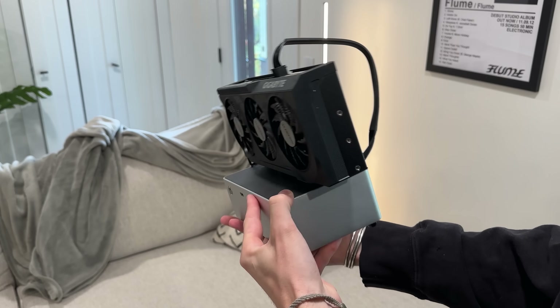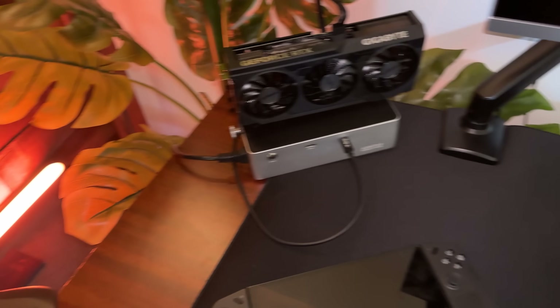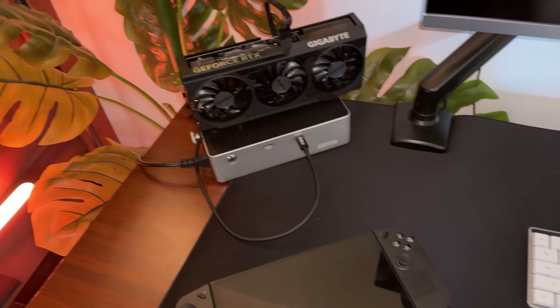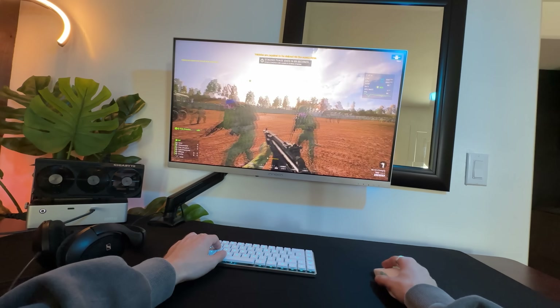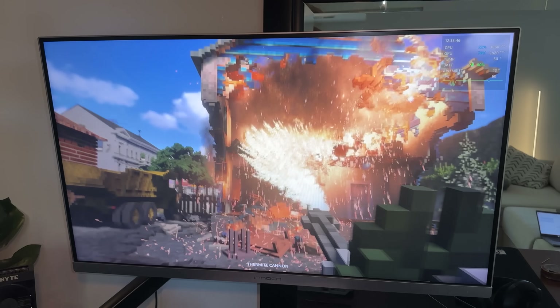Buying an external GPU dock for my ROG Ally — my Legion Go has got to be one of the best decisions I've ever made, and I truly mean that. Take a look at the performance numbers with my RTX card: ultra graphics, 1440p, 4K, RTX on — and this is just USB-C 4.0.